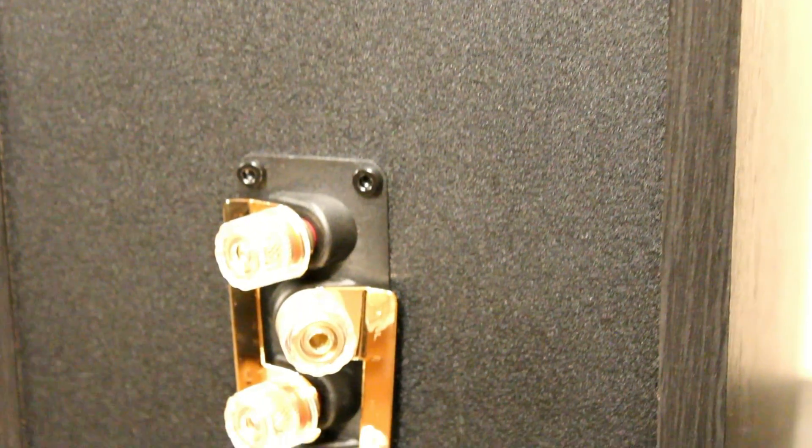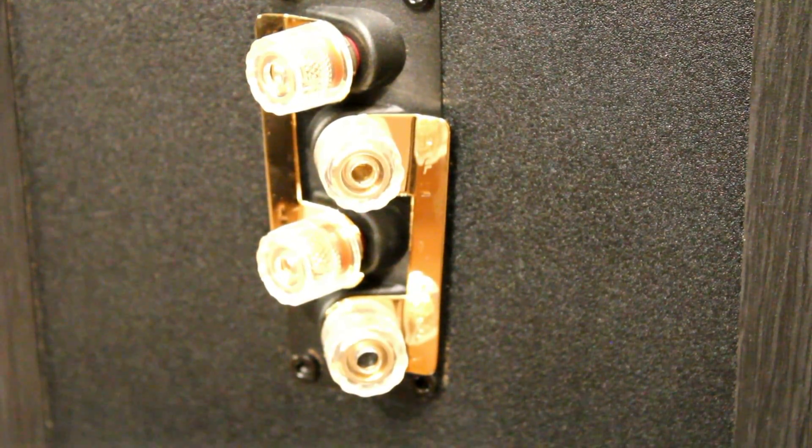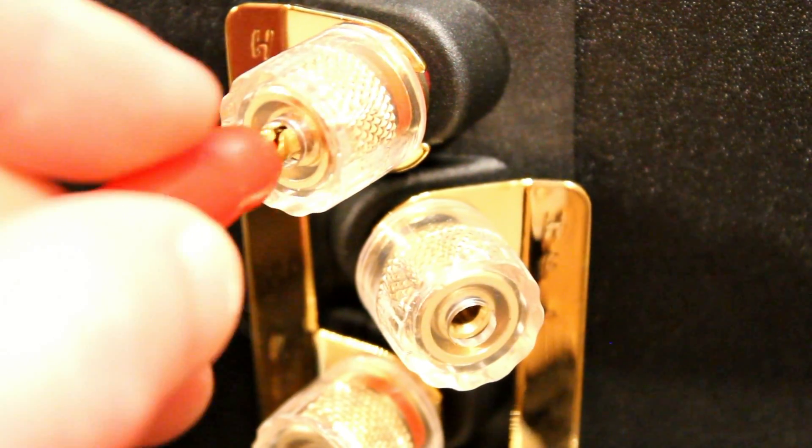Around the back, you can see they're bi-wireable. We currently have them with the bi-wire links in, but if you want you can double up on cable — get bi-wire cable and run a separate cable to the bass and a separate one to the treble.